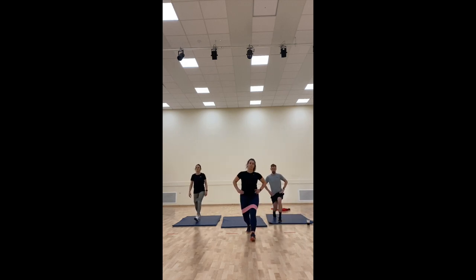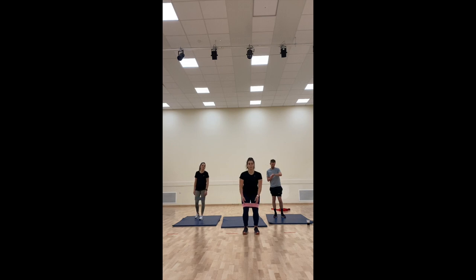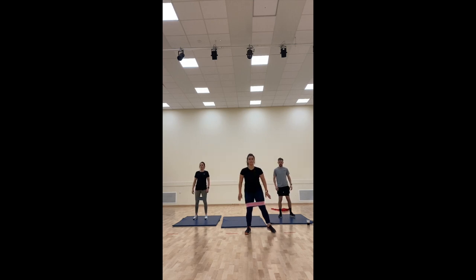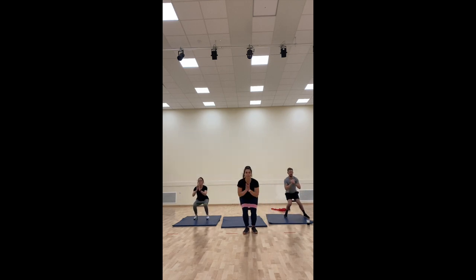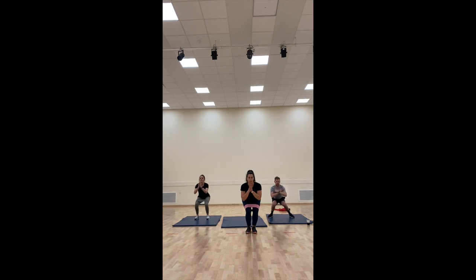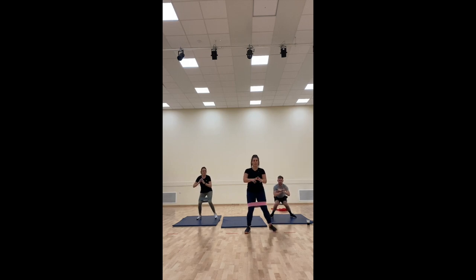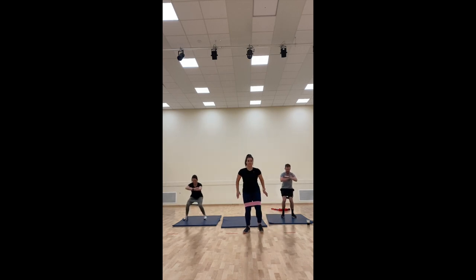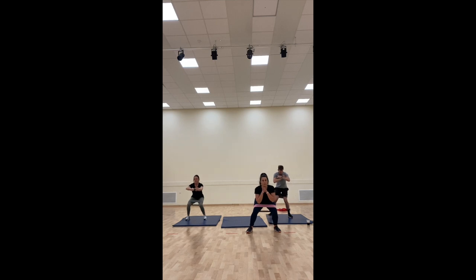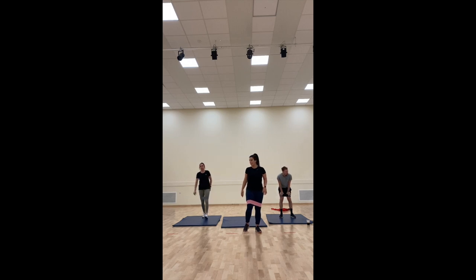Three, two, one — well done. Next: sumo squat steps. We're going to go out, squat, back in. Out, in. To give yourself that extra challenge, stay low. If you want a challenge stay down, if you don't, stand the feet up. Ten seconds. Good, three, two, one. That one hurts, doesn't it?